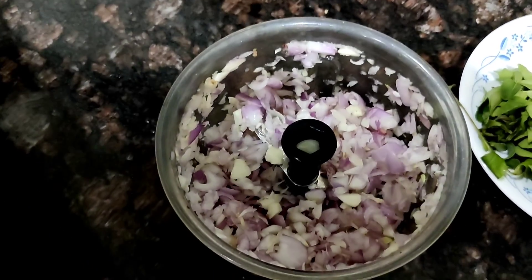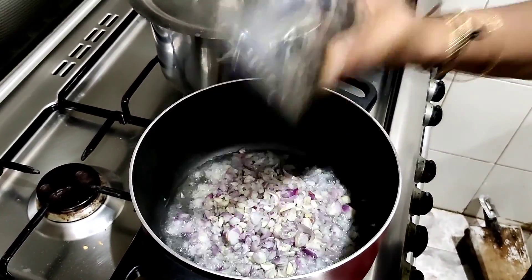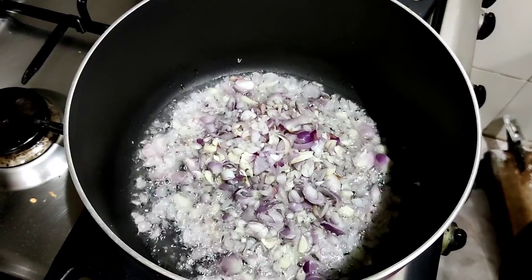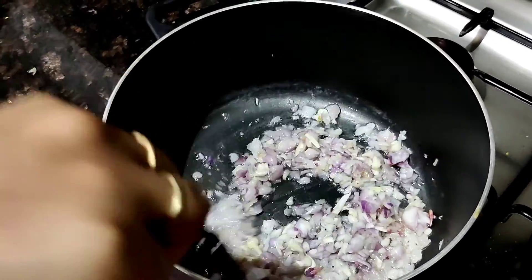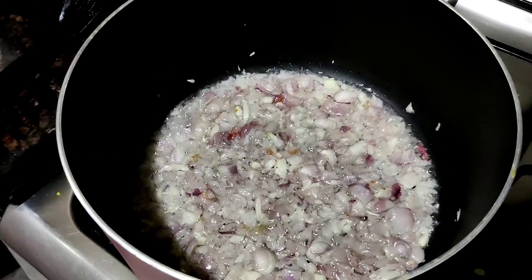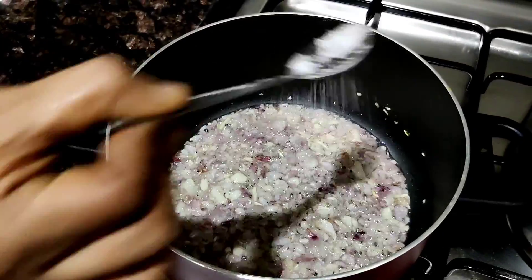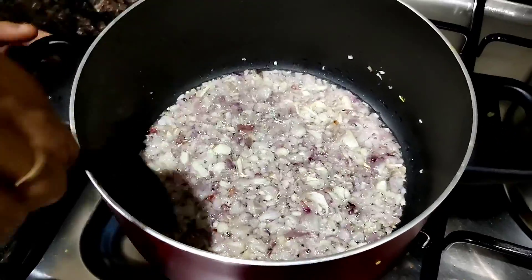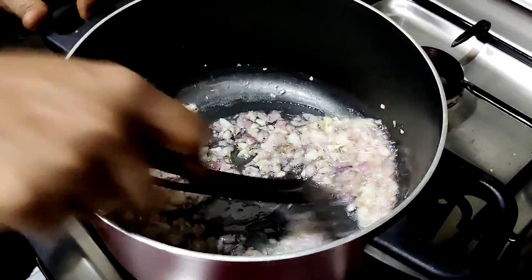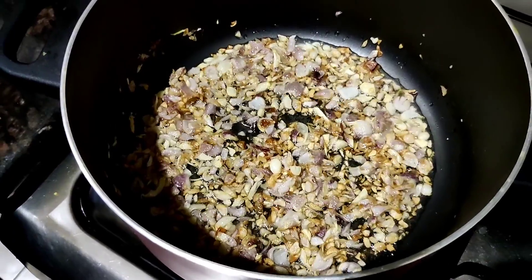If you don't have a chopper, you can simply chop it with a knife. Add some coconut oil to a pan and add your chopped small onions and garlic — at this point you really want to let it fry nicely. You can add a little bit of salt and a pinch of sugar. The sugar helps with the caramelization of the onions — it's a little secret! Fry it until it turns nice and golden brown, looking something like this.